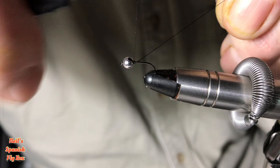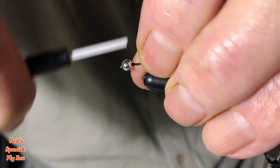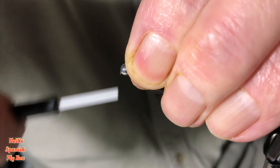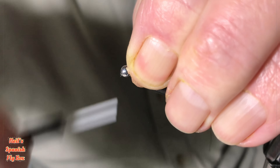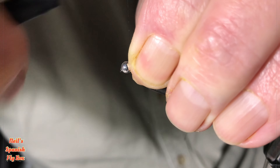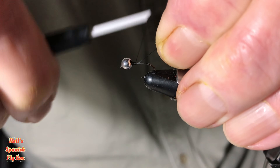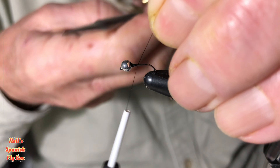In fact, Superman was said to have 15 superpowers, one of which was turning diamonds back into coal. I don't know why you'd want to do that, but there you go. The one superpower that was never mentioned was the power of catching trout — and this fly does that quite well.